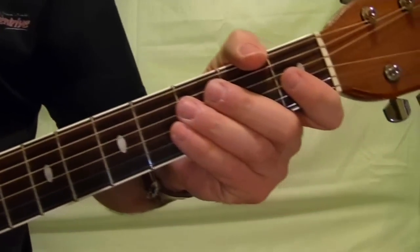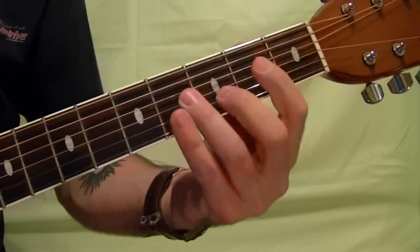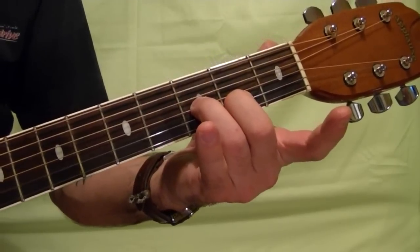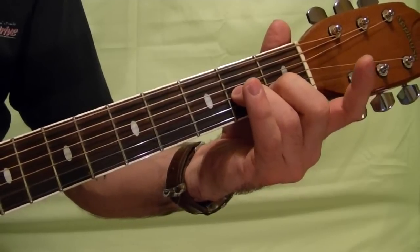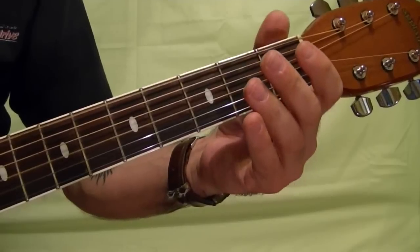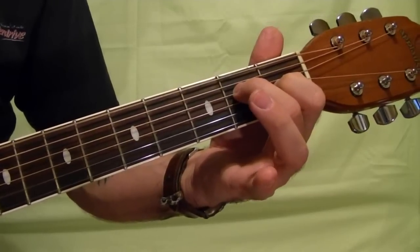The next riff is this. Same thing as the first riff in that position, down one fret, down one fret, down another fret. Then the top string, third string, and second string open, and hammer on to the third string first fret, then the fourth string second fret.